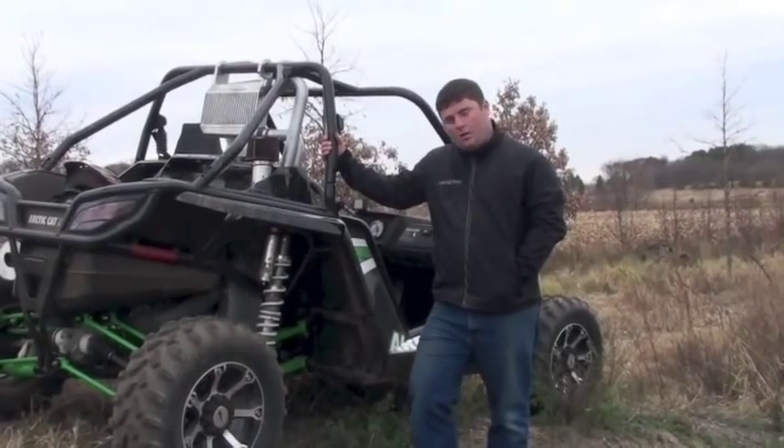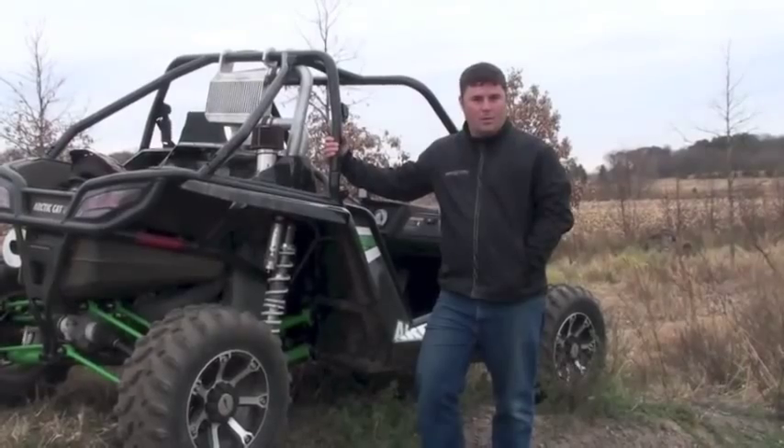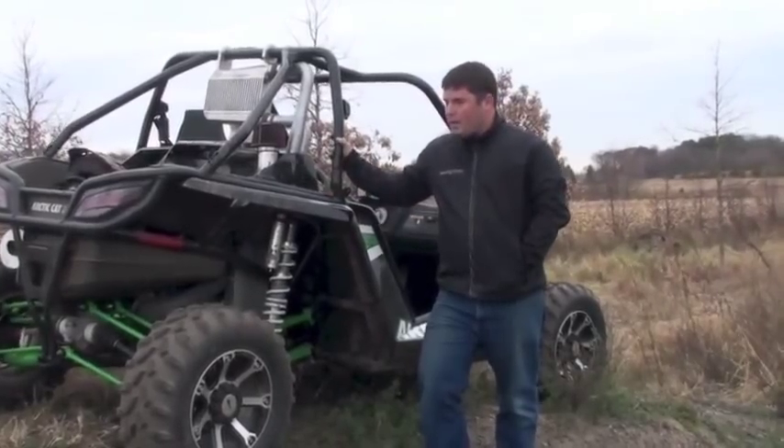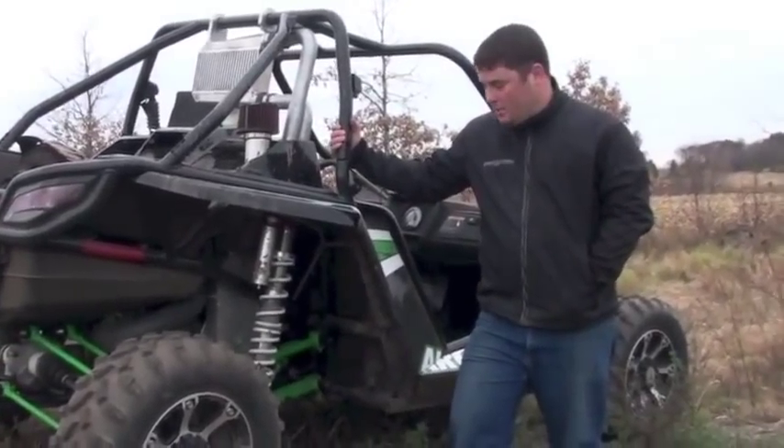Hey guys, Jeremy from Speedworks here. Winter is right around the corner, but we're still working on some summertime projects here at Speedworks. We got one of the brand new Arctic Cat Wildcats out here, one of the hottest things on the market, and we're making this thing pretty crazy.